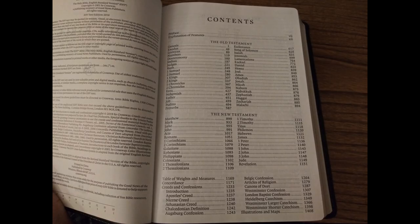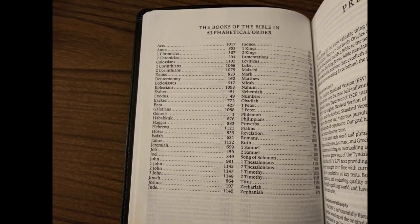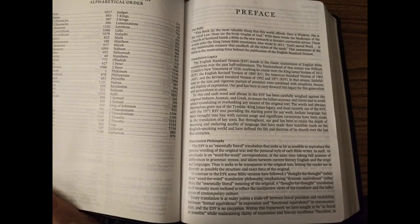Here is your table of contents, books of the Bible in alphabetical order, and a preface to the English Standard Version. The ESV translation philosophy is essentially literal, meaning it aims to be a word-for-word translation of the original languages. I think the ESV is a reliable, precise translation that is excellent for reading and scholarship.